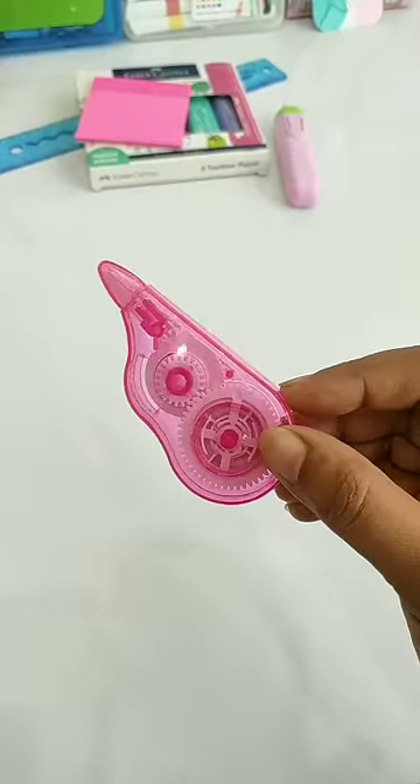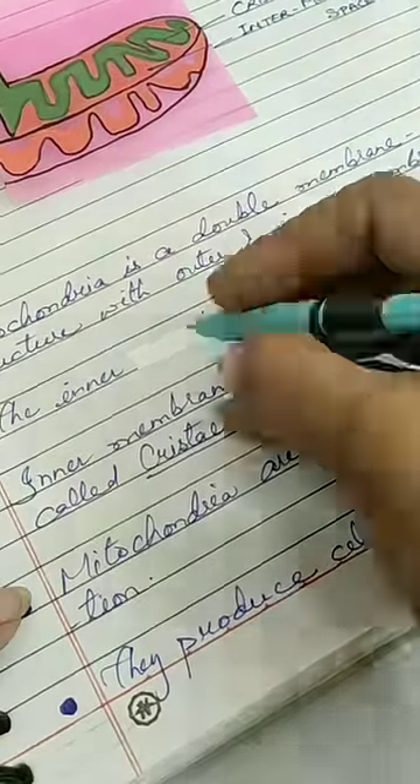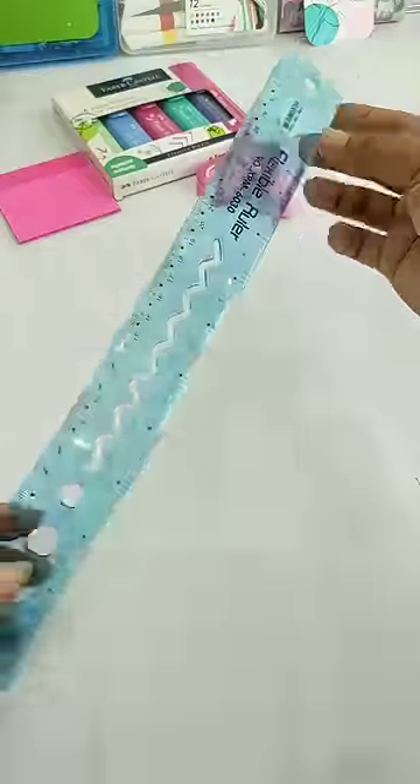Next, here is a correction tape, which you can apply over some of your mistakes, and because it is quick dry, you can easily write or draw on it.